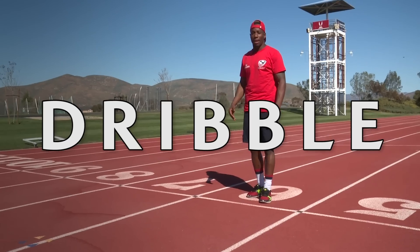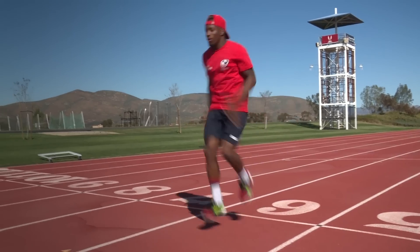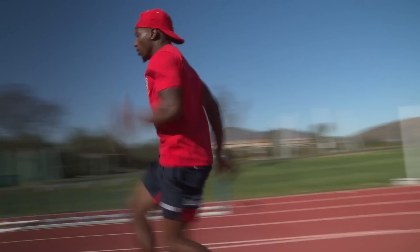The drill I'm about to show you is called a dribble. It's working on frontside mechanics — getting your feet on and off the ground as quick as you can, but scissoring in the air.